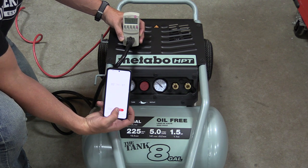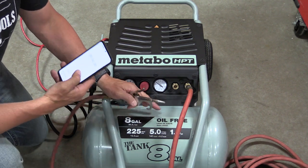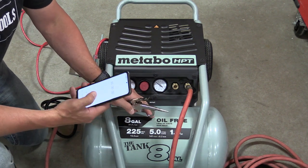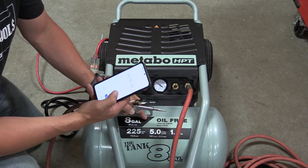With this compressor you have five SCFM to work with, so you're going to want to make sure the combination of all the tools you have connected to it are not going to exceed or pull more than that from this unit.